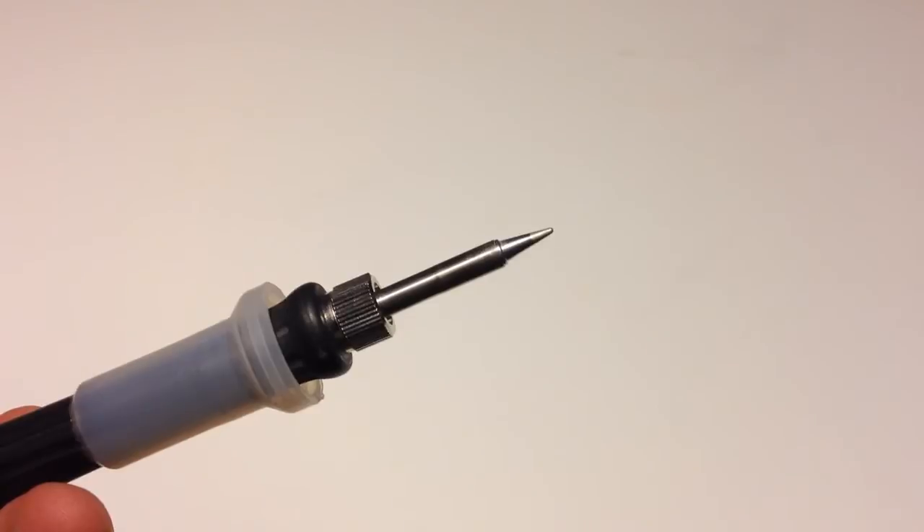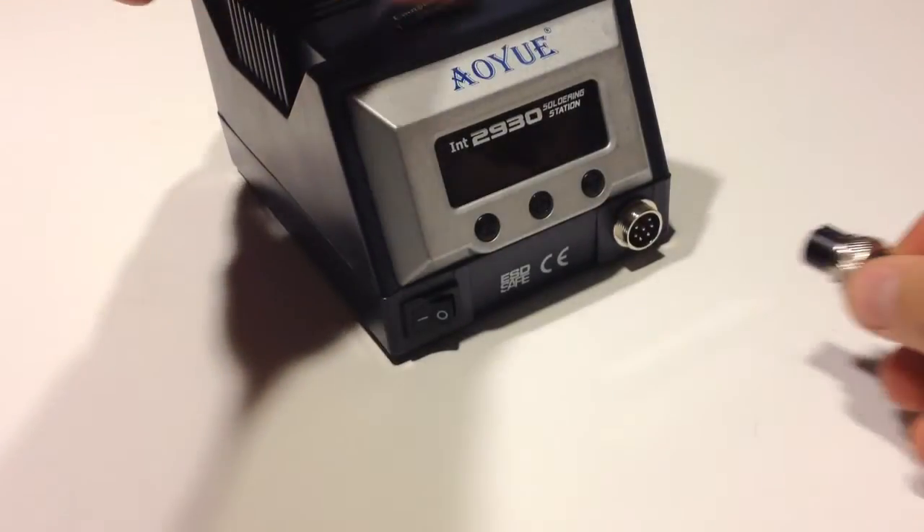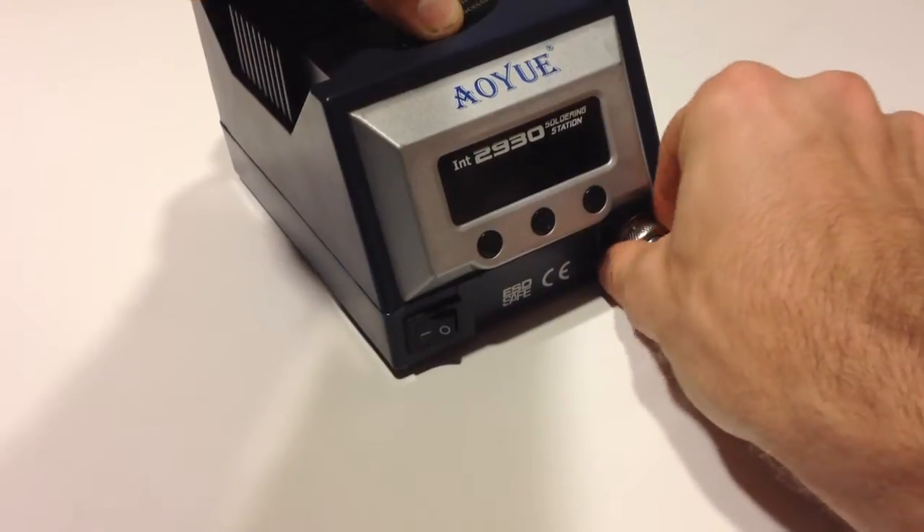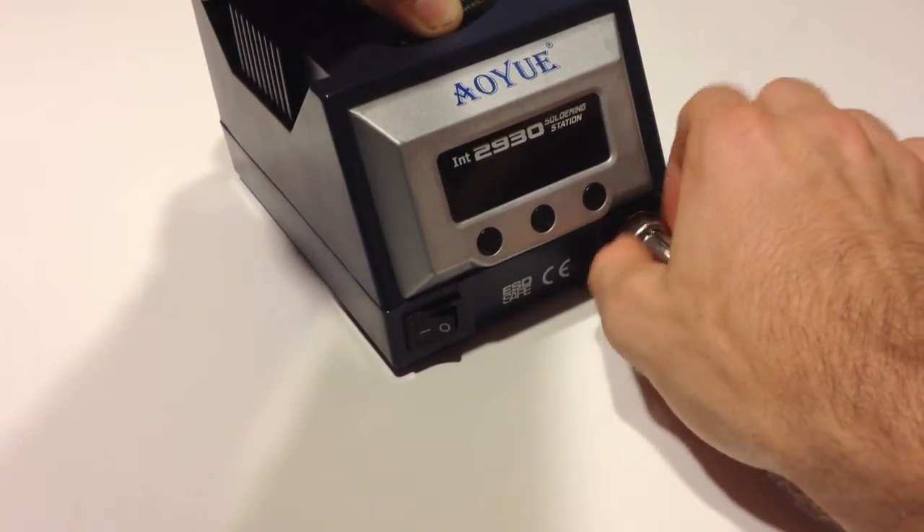As always, AU has given us a very nice holder for the iron. The holder has a sponge tray, a spindle on the side to hold your solder wheels, and a tip holder on the right to hold the different iron tips you may have.